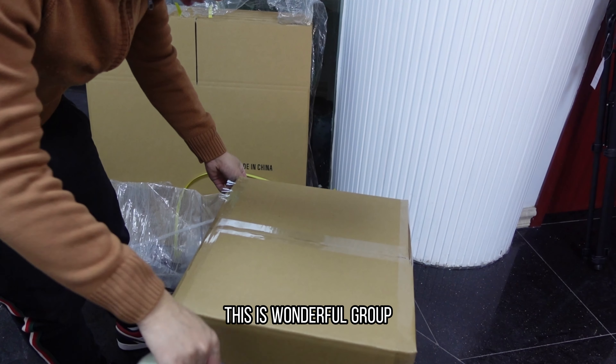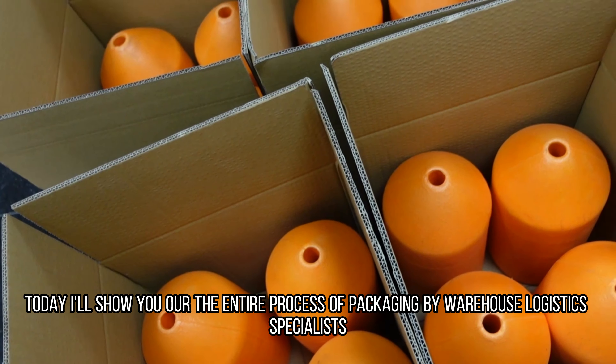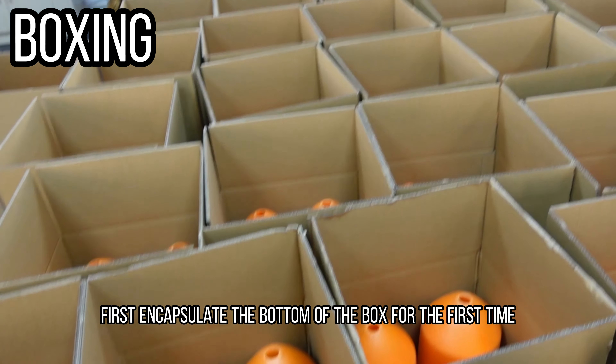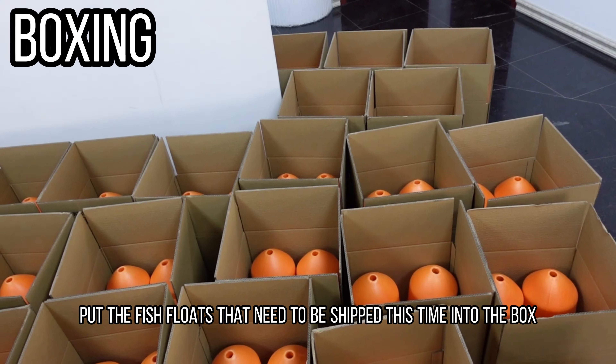Hey there, this is Wonderful Group. Today I'll show you our entire process of packaging by warehouse logistics specialists. First, encapsulate the bottom of the box. Then put the fish floats that need to be shipped this time into the box.